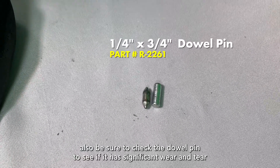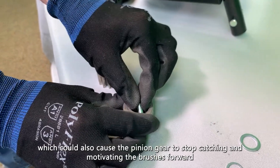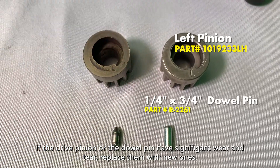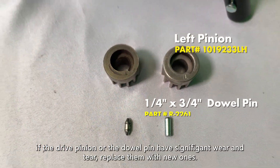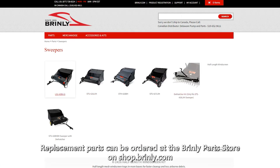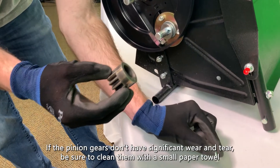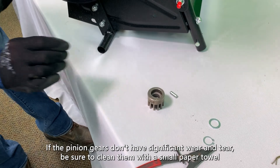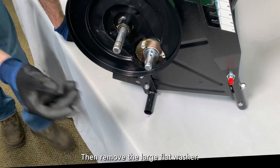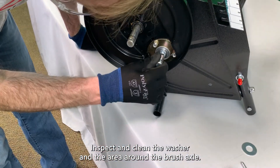Also, be sure to check the dowel pin to see if it has significant wear and tear, which could also cause the pinion gear to stop catching and motivating the brushes forward. If the drive pinion or the dowel pin have significant wear and tear, replace them with new ones. Replacement parts can be ordered at the Brinley Parts Store on shop.brinley.com. If the pinion gear and dowel pin don't have significant wear and tear, be sure to clean them with a small paper towel or rag so they operate freely. Then, remove the large flat washer, inspect and clean the washer and the area around the brush axle.